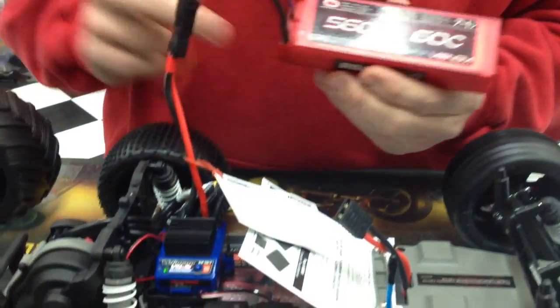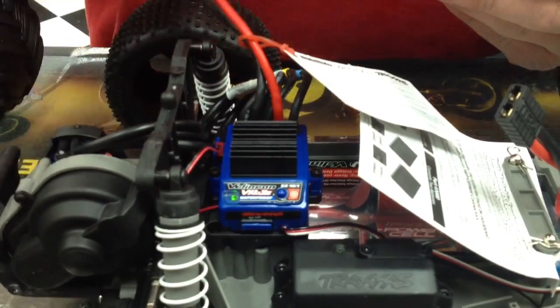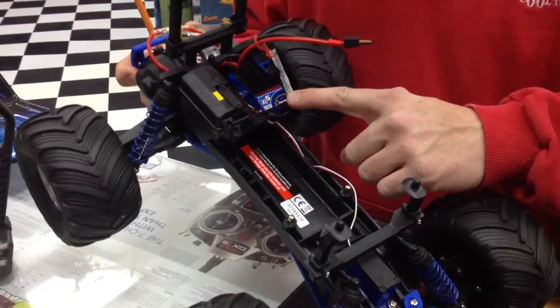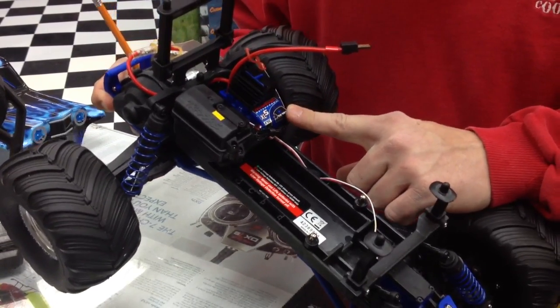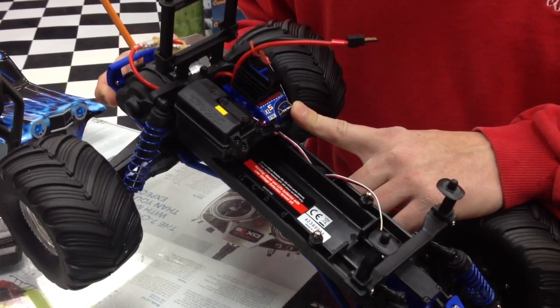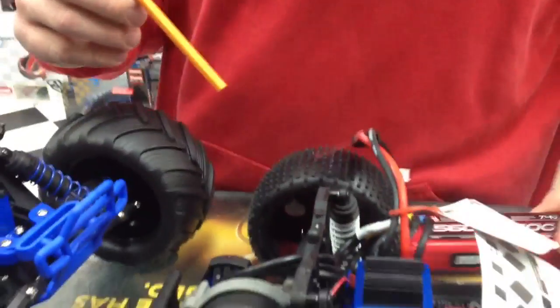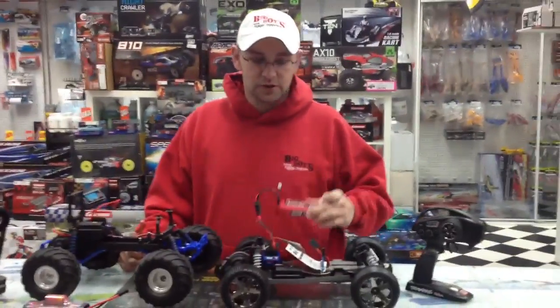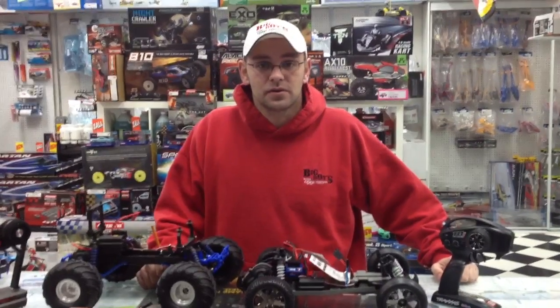One more thing I want to follow up with. The brushless system is capable of 2-cell or 3-cell LiPo, and the XL5 — you should not put a 3-cell LiPo into it. That's 11.1V, you should not put that into it. It is only capable of handling a 2-cell 7.4V, and here's the 7.4 written right on the battery — 2-cell. And that's it. I hope that was informative on how to set it so you do not discharge your LiPo battery. Have a happy holiday, and I look forward to seeing you at the store in the new year.